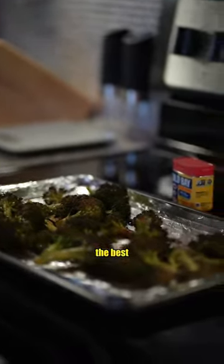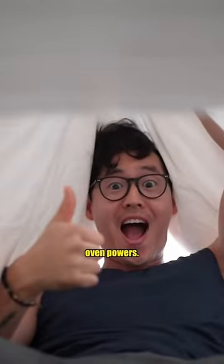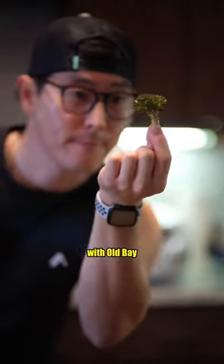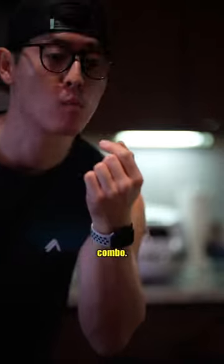Baking has been by far the best method to help dampen my Dutch oven powers. I haven't quite decided if that's a good thing or a bad thing. But either way, roasted broccoli with Old Bay is a top tier combo I think you'll enjoy.